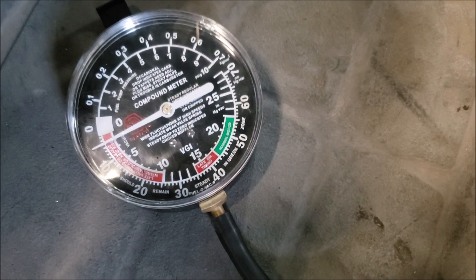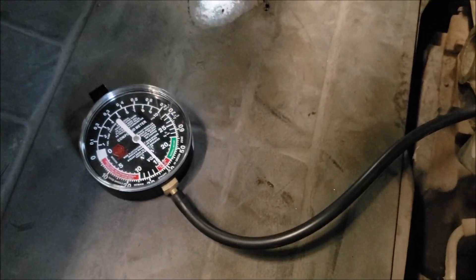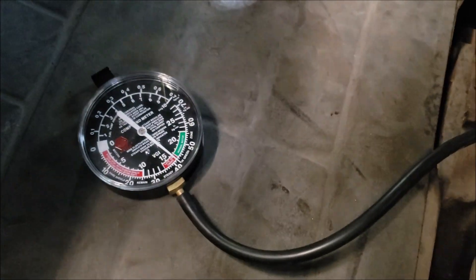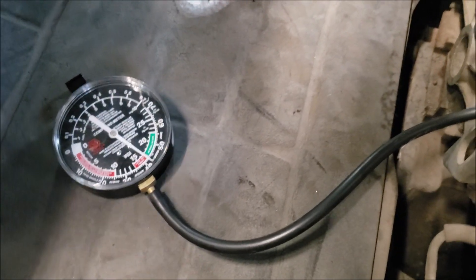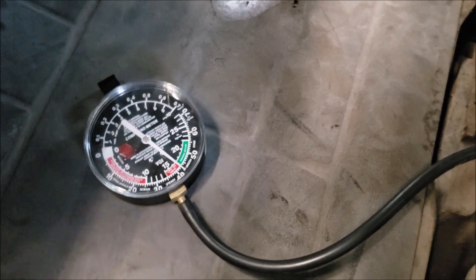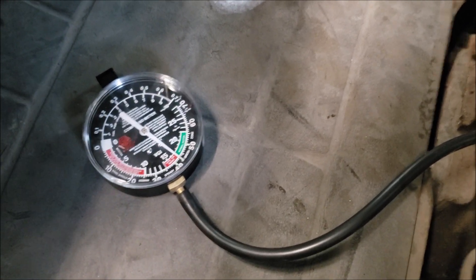It's now struggling. When you slowly increase the RPM on any engine, the vacuum should stay close to where it was at idle. But the vacuum is dropping away, which shouldn't be the case because we're revving it up by opening the throttle. The other possibility is the engine cannot breathe — your exhaust gas is just backing up into the intake manifold — and that's where we are right now.